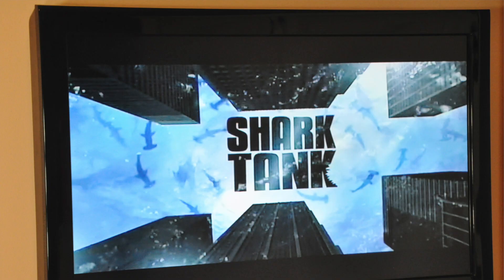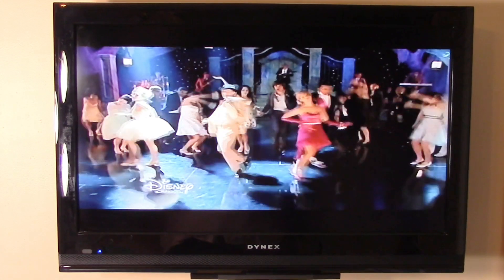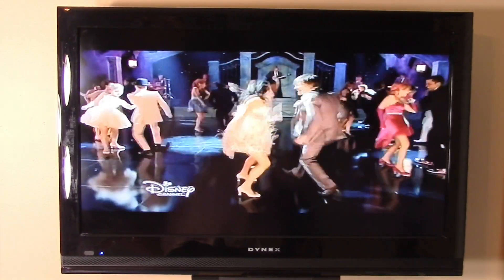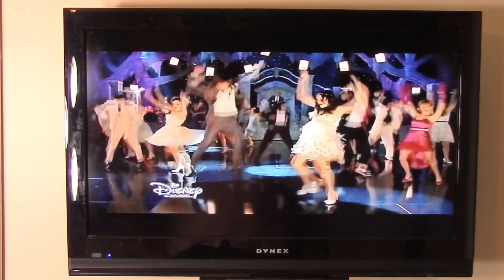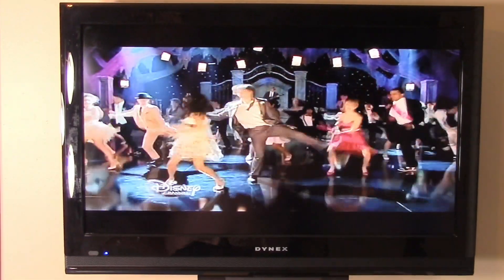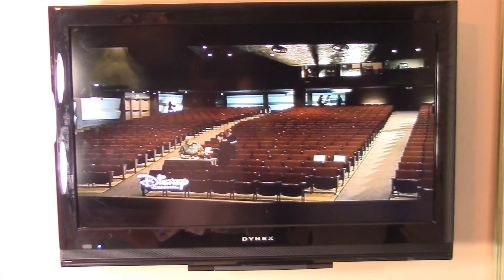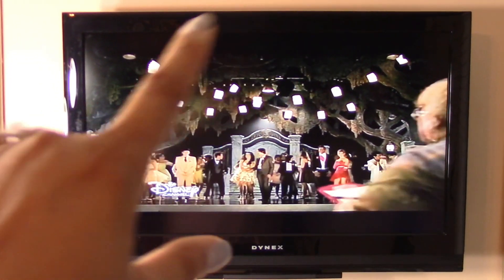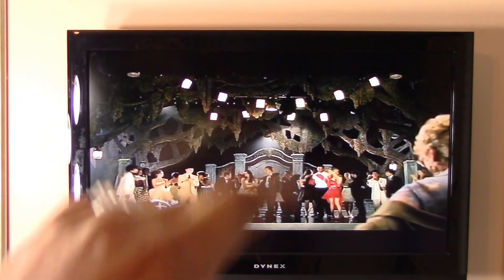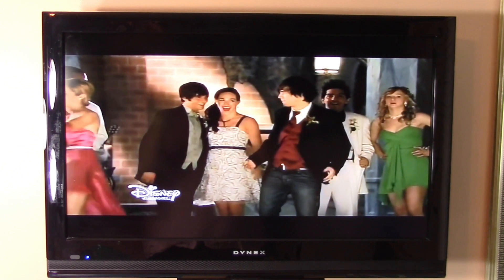For quite some time now my daughter has been asking me to bling out the television in her room. I was trying to think of a way I could do this without permanently destroying her television. I did not want to put individual crystals onto her TV because she may change her mind later and it would be hard to remove them, so I was looking for temporary solutions where I could give her what she wanted but also take it down and return the TV to its original state.